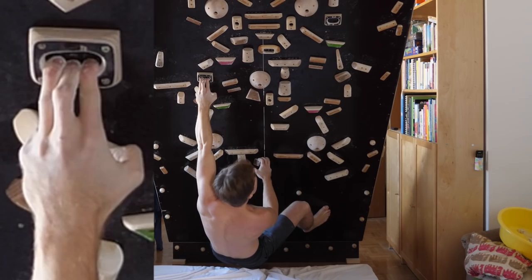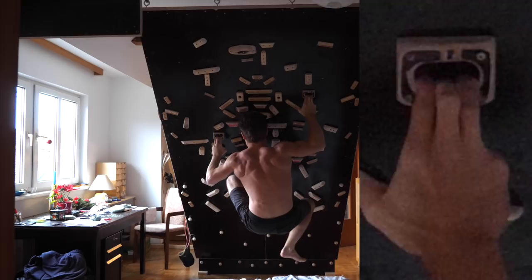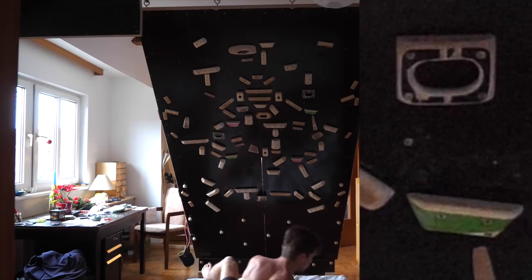I tried it — it turned out super hard, as expected. Out of the three moves, I could do only the first one, which was a rather easy pull from the starting jug into the first finger pocket with the left. Then came the pocket pulls, on which I had no chance — not even as a single move.